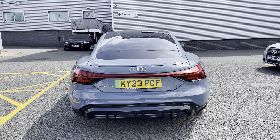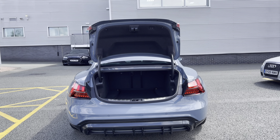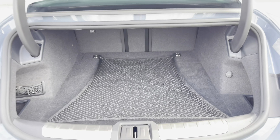For added convenience, the power-operated tailgate makes loading and unloading a breeze when those hands are full. Showing you the boot area — as you can see, there is plenty of space for your every day-to-day needs.